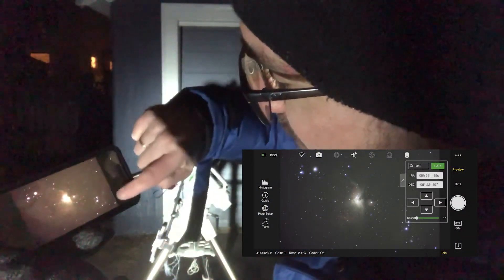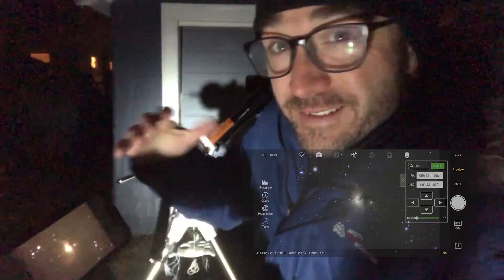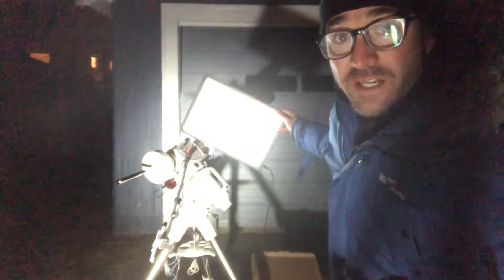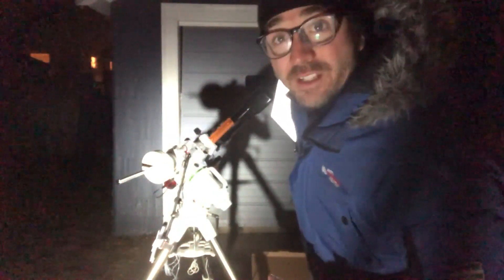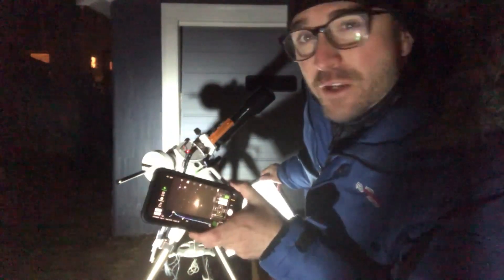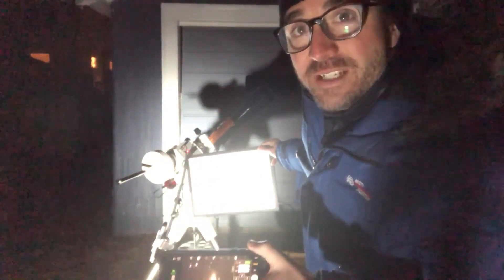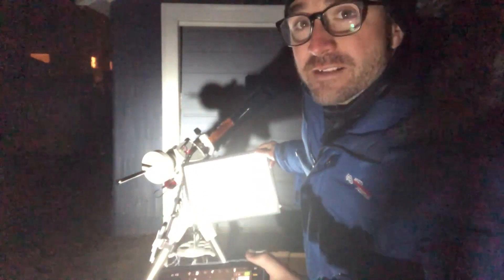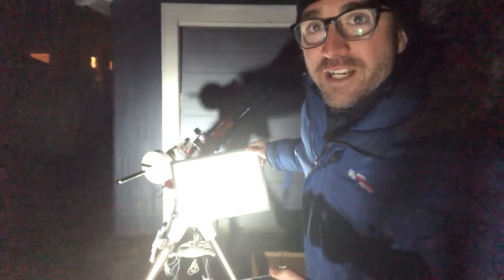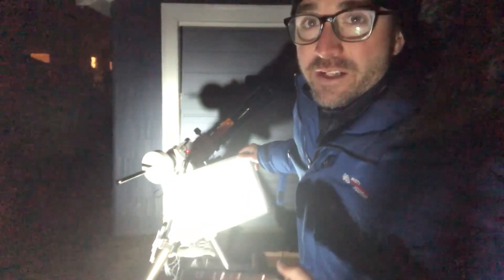Not too bad. What we're going to do now is take flats so that we can get rid of the vignette around the image, and it'll also correct for any dust that's on the lens or on the camera itself. To take the flat calibration frames, I'm going to use this light panel and put it over the lens of the telescope, then take exposures so that the histogram has a value of about 30,000. After I've confirmed those settings, I'm going to take 15 of these flat photos and stack them together into a single flat calibration image that will combine with the light frame image of the object to flatten the image and get rid of any vignetting or dust spots.